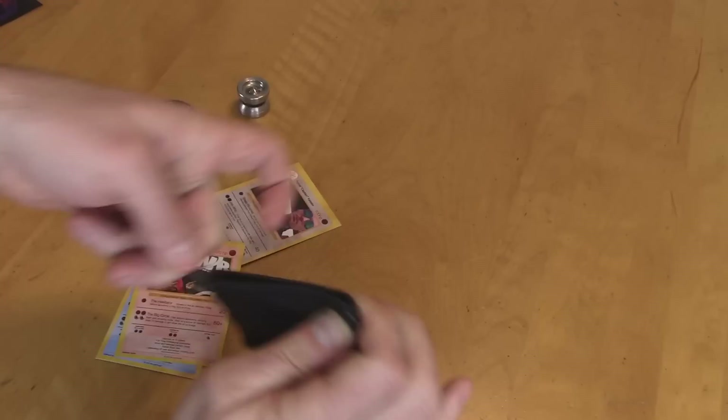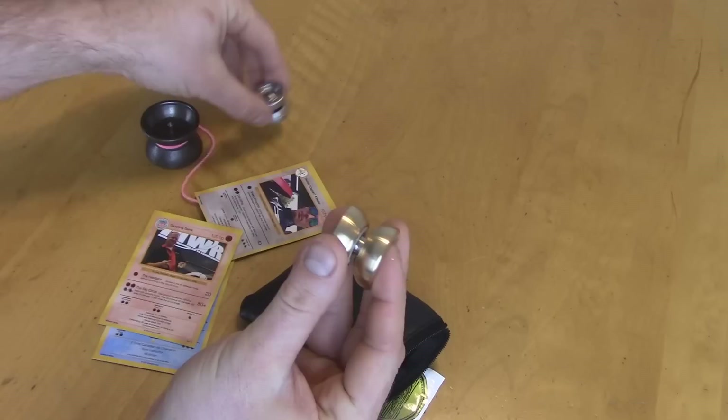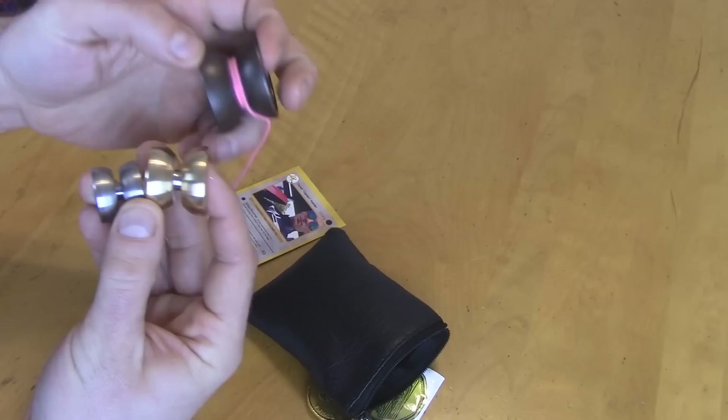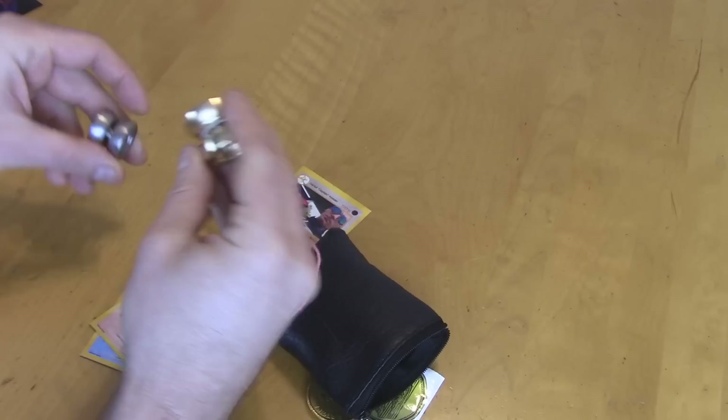Now let's check out the yoyo. Supposedly this yoyo is super small, but big enough where you can still do tricks with it, and it doesn't feel like a rock at the end of the string. Here's it next to a Mighty Flea — definitely not as small as a Mighty Flea, quite the difference, still very tiny. Here's it next to a Shuriken — much smaller than a Shuriken, but quite a bit larger than a Mighty Flea. It's kind of right in the middle there.